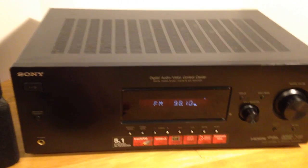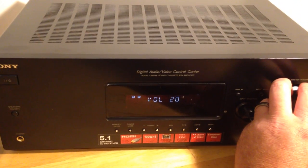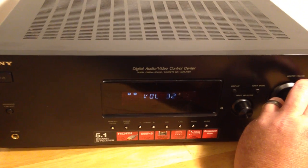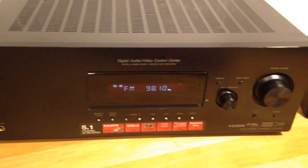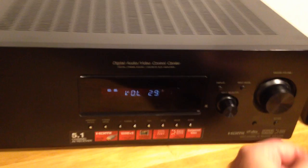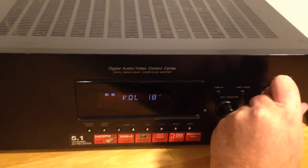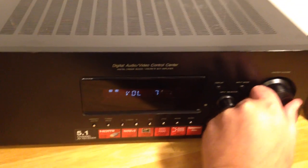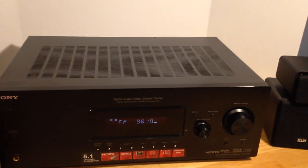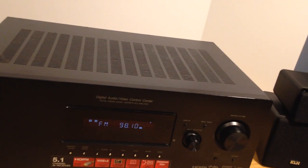Go ahead and turn that on — it's in tuner mode right now. I don't see any balance controls or I would show you each channel, but you can definitely tell there's equal sound coming from each channel if you listen to it.